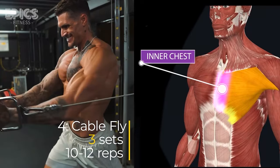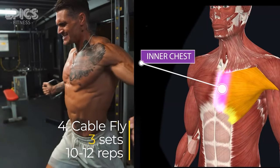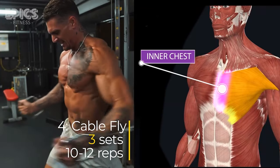Bring your hands together in front of your chest. Slowly return to the starting position, feeling the stretch in your chest. Maintain good posture with a slight bend in your knees and a straight back. Inhale as you open your arms and exhale as you bring them together.